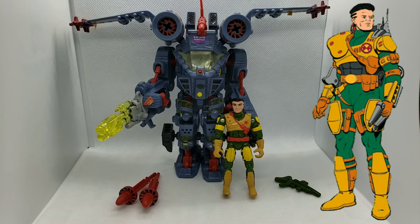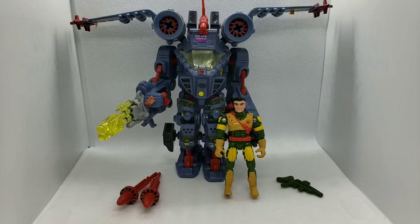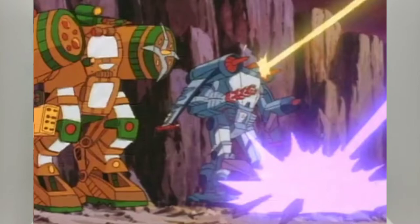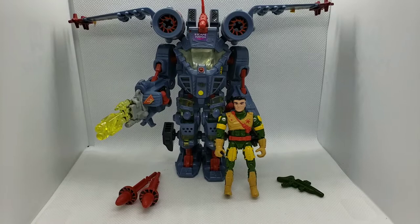First up we have Lieutenant J.T. Marsh. It's no surprise I have this figure because, as I mentioned in previous videos, I was always drawn to the leader characters. J.T. Marsh was the leader of the squadron you follow through most of the series. He was just a Lieutenant — not a high-ranking official — but he was always in the thick of things and leading the main squad of heroes we follow through the story.